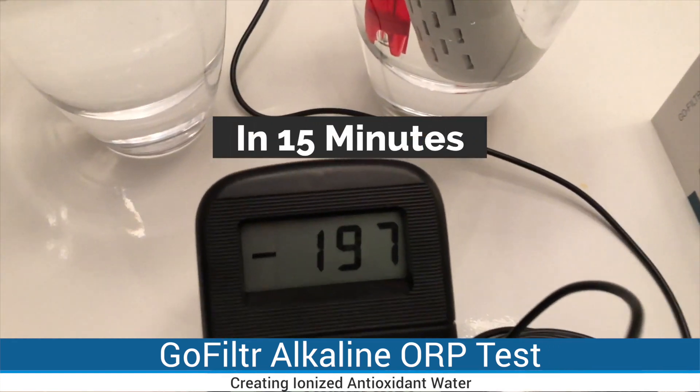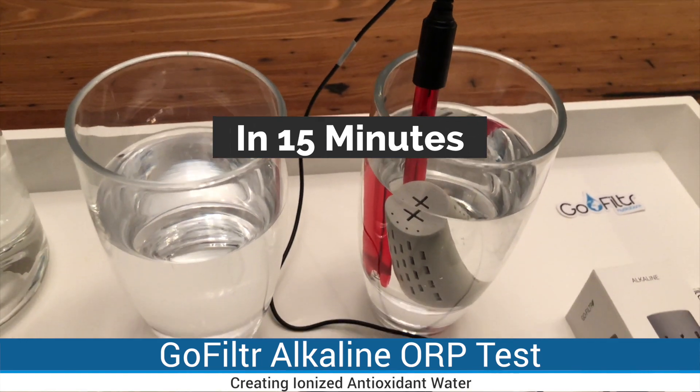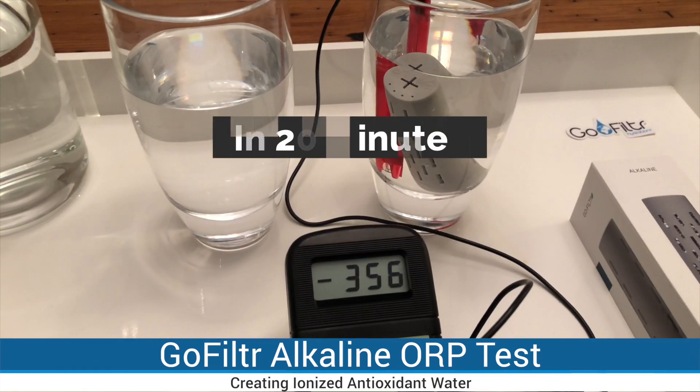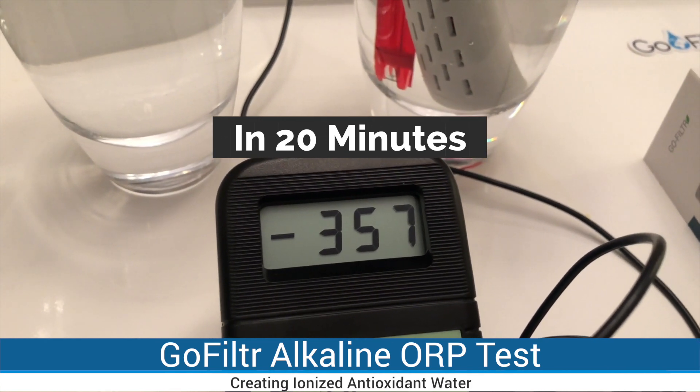At about 15 minutes, the ORP of the water is now minus 195. Now we're at the 20-minute mark and the ORP is at about minus 355.